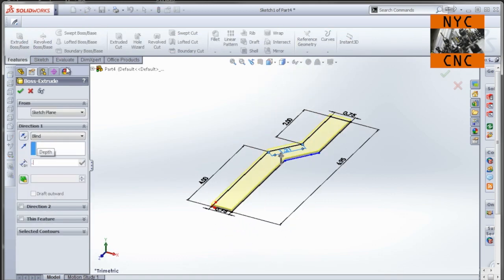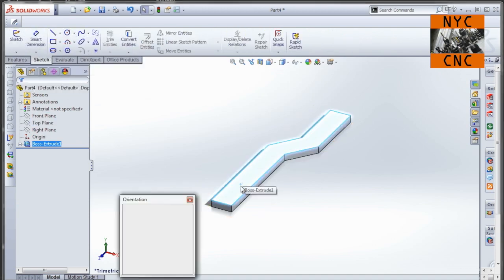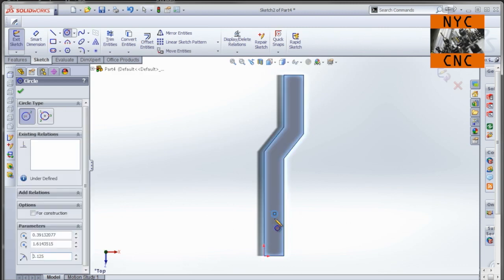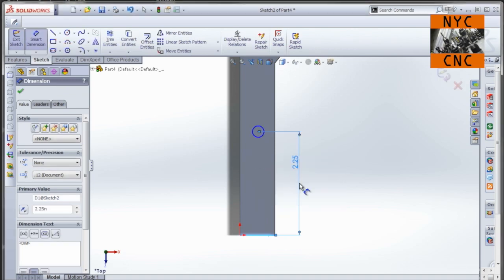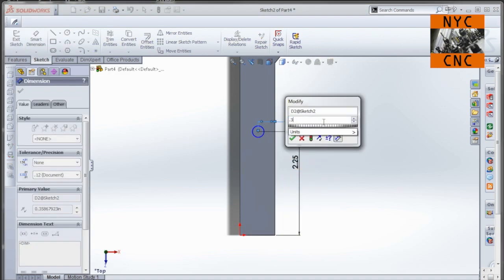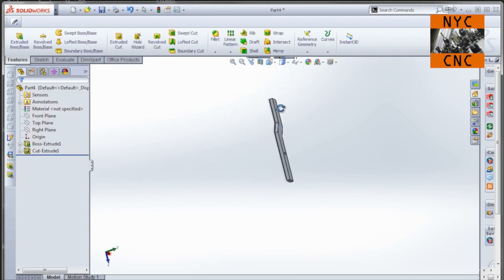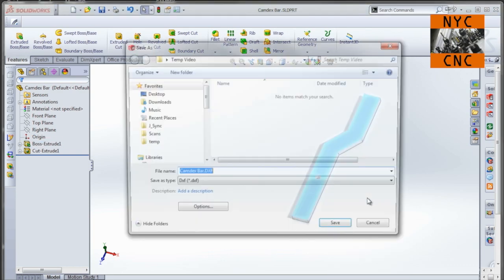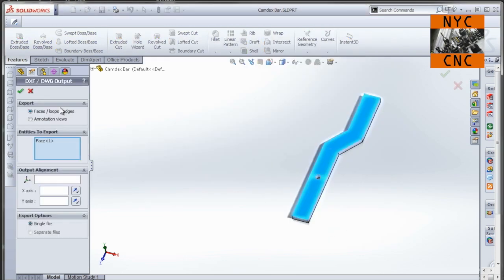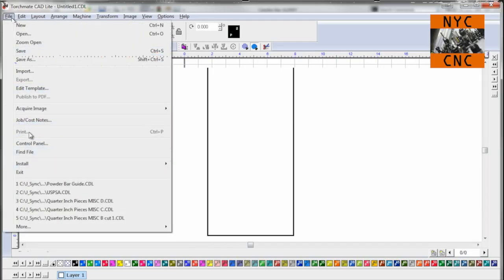We'll extrude that out to quarter inch. We'll model the hole — we're not going to cut it on the plasma. So we put our hole in: 0.125 radius, centered at 2.25 inches up from the bottom. Do a sanity check holding up the part — it looks about right. The way I export into TorchMate CAD is just right-click and do export to DXF. Name it, select the face, click the check mark — it gives you a preview and you click save.